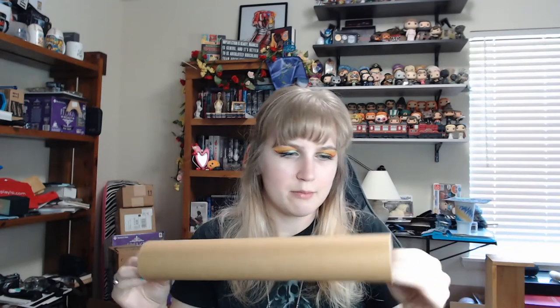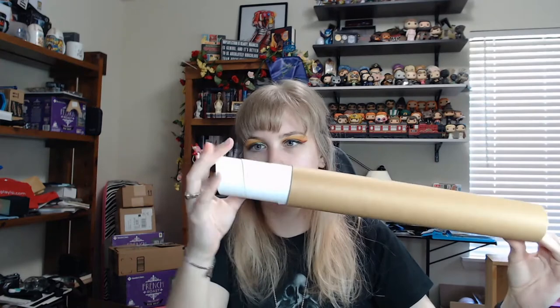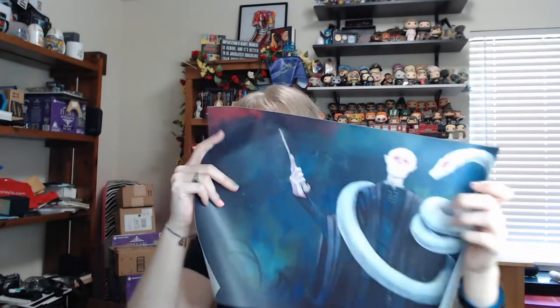Next we have a tube, so this must be our print that you're supposed to get every month. I can't even get it out — there it is. We've got Voldemort with Nagini. I really like this, I think this looks really cool. I will definitely be framing it and putting it somewhere in my house.